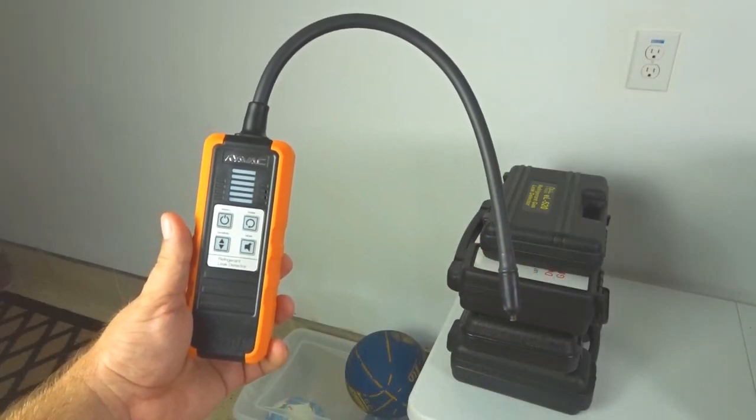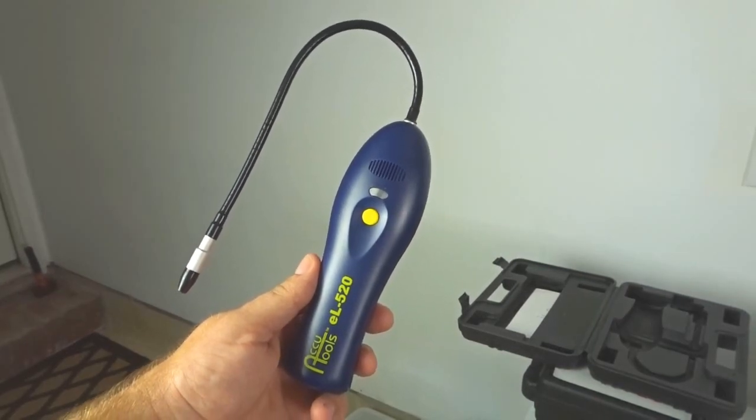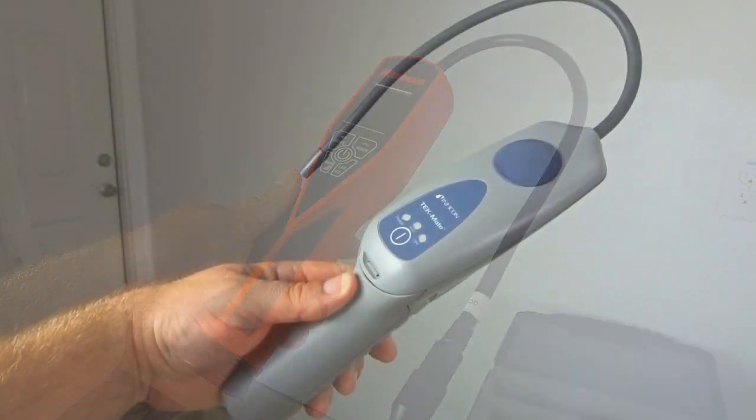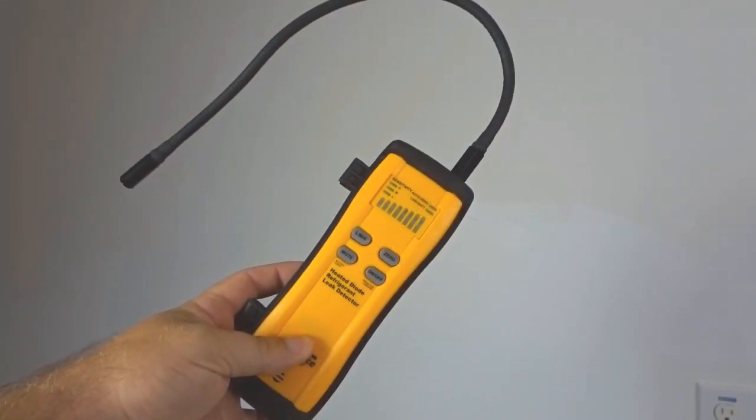The NAVAC NML1, the AccuTools EL520, the Robinaire LD7, the Inficon Techmate, and the Fieldpiece SRL8.